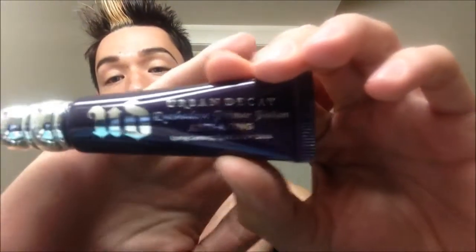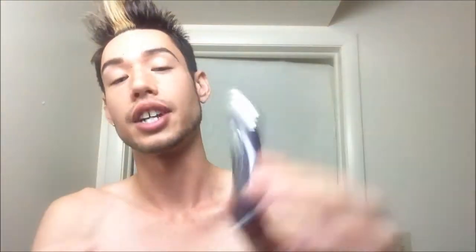The first look is going to be a smoky red violet eye. The first thing that you want to do is to prime your eye. Today I'm going to be using Urban Decay's eyeshadow primer potion, and this is in the anti-aging formula. The reason why I'm using the anti-aging formula is because it has a little bit more tack to it. I'm going to take just a little bit on my finger and press it into my eye.